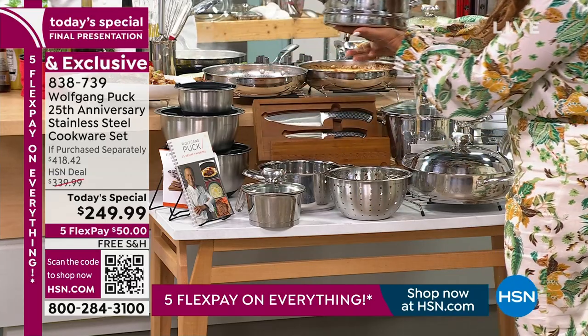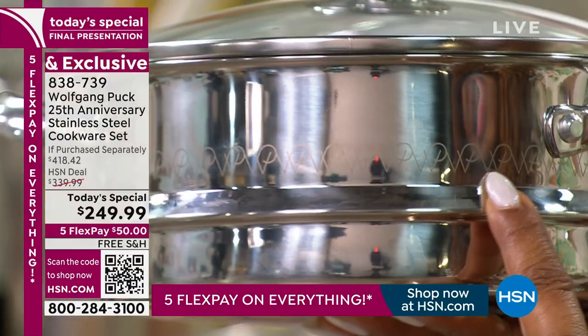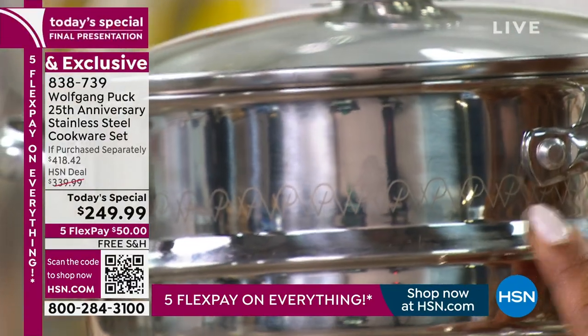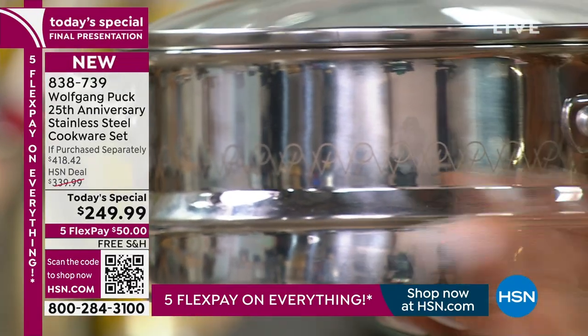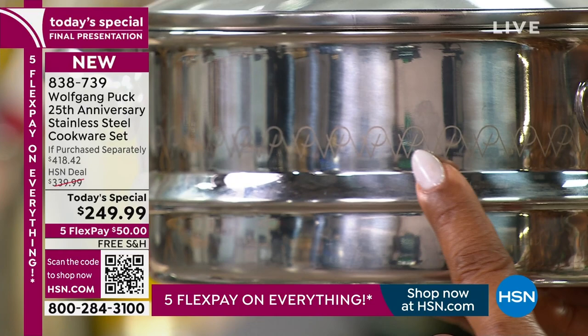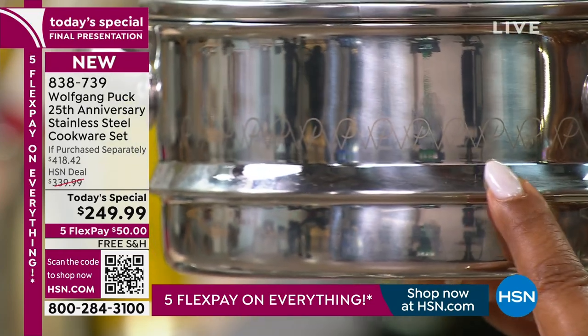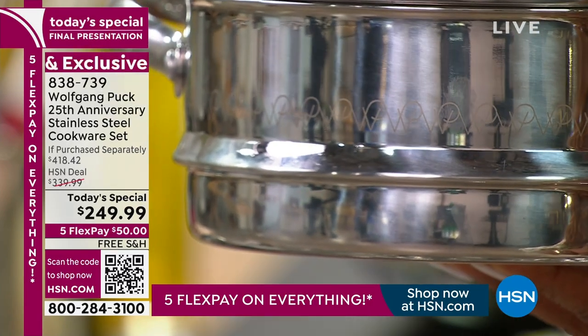He has released his Wolfgang Puck logo signature that he uses in his famous restaurants. We hear about Spago and Cut and your other famous restaurants, Chef. I love that you've released that — he's never done that before in 25 years, and it's only going to be in this commemorative set.